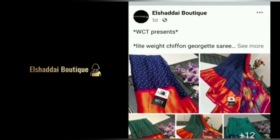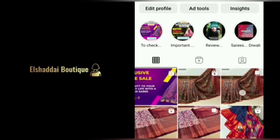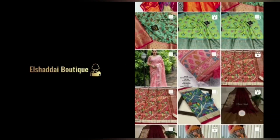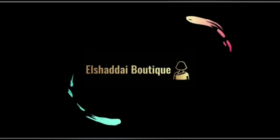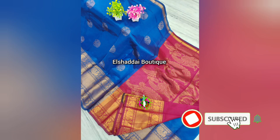You will find new collections on our Instagram page as well. Follow the Instagram link. Come to our videos to see new collections here.